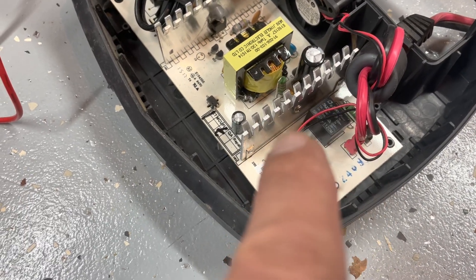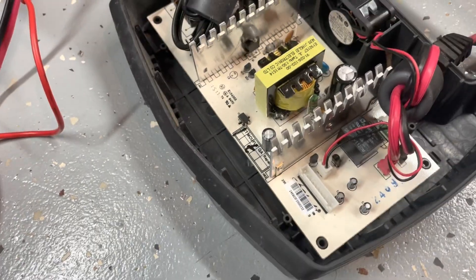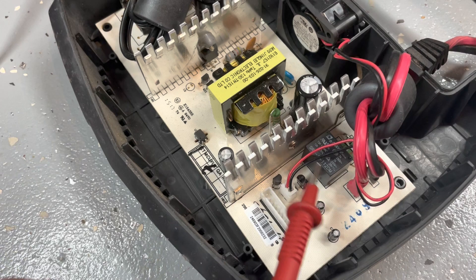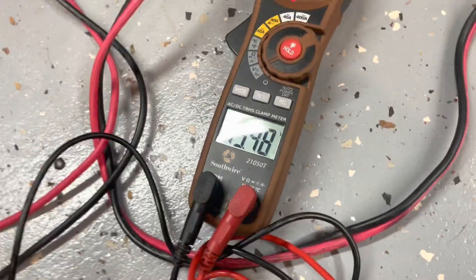120 volts AC goes through here and it comes out of this thing as 18 volts. At some point it gets converted to 12, but if you look here I can take a reading off of this piece right here — and it shows 19.5 volts.